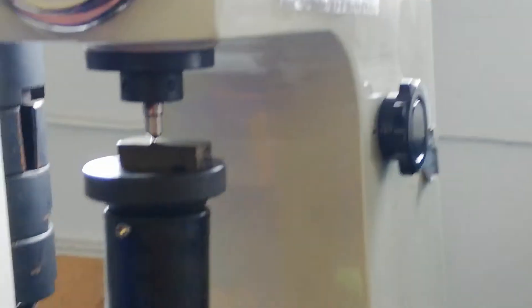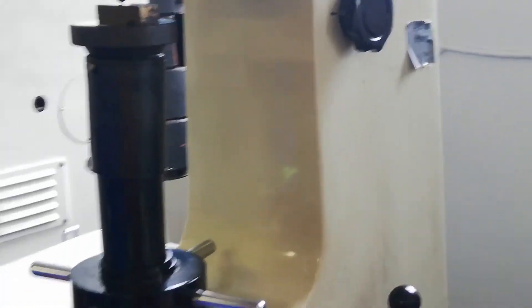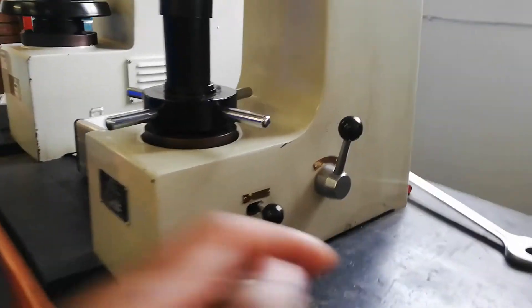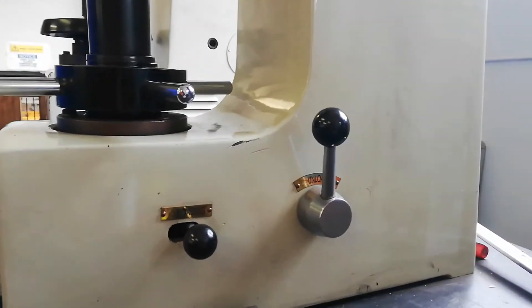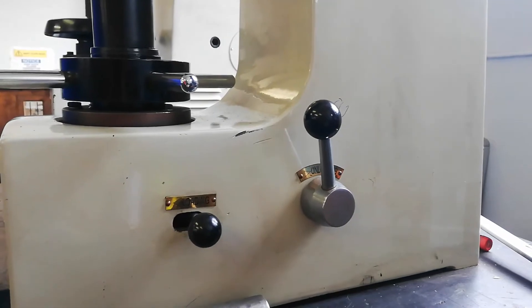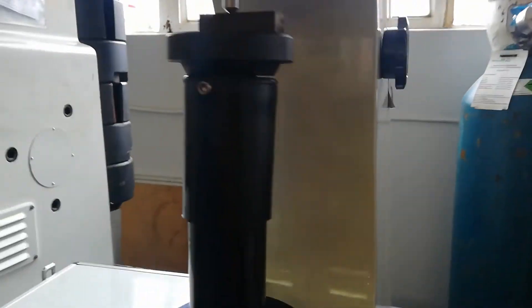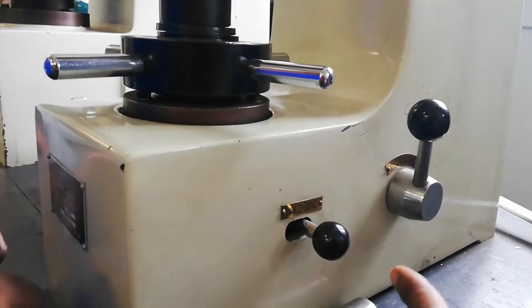From there, she's going to put the load on the sample. Check there — she put the load on the sample. Can you see that? So the load is being put on the sample. In this case, our load is 150 kilogram force. And attach our sample. So once the load is fully put on the sample...